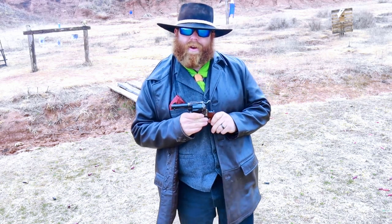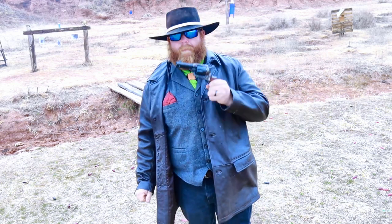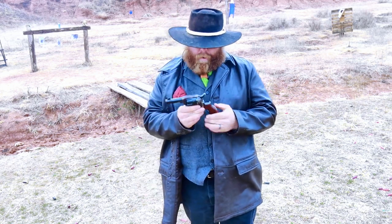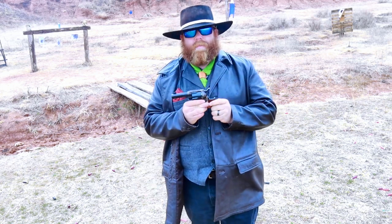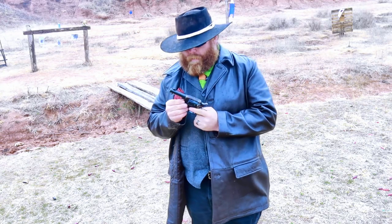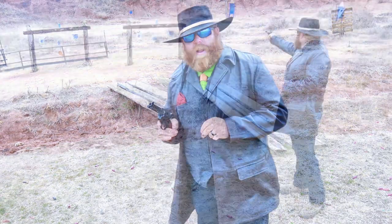It is not an original in any way, shape, or form — doesn't even come close to it. But what it is, is its own beautiful thing for carrying on horseback. This bird's head grip is a wonderful thing as far as the feel. It has the short three and a half inch barrel, and in 45 Colt it is very formidable. So let's take a few shots of this.